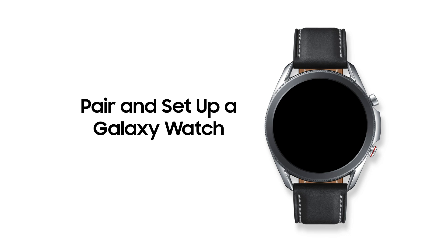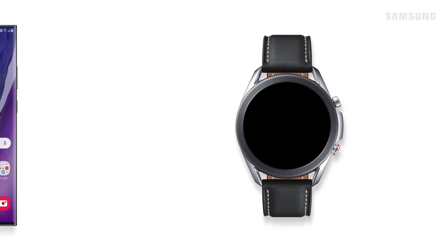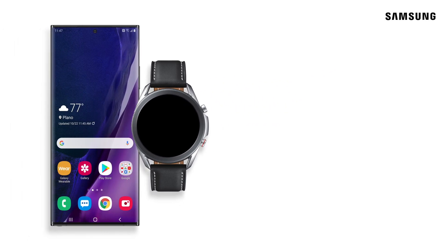Not only is your new Galaxy Watch easy on the eyes, it's also packed with so many useful and fun features. To make the most of them, you'll need to pair the watch to your phone.